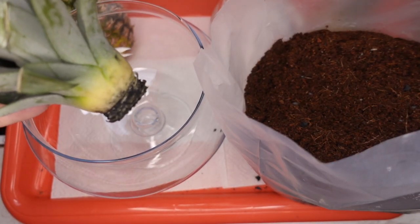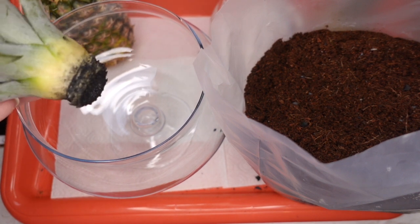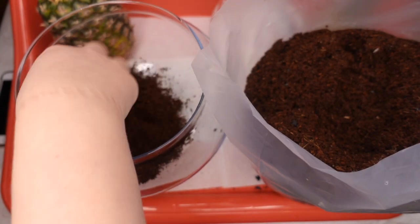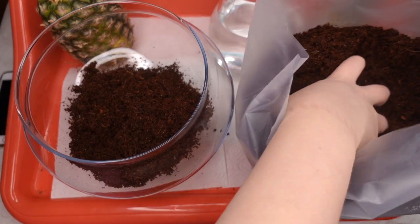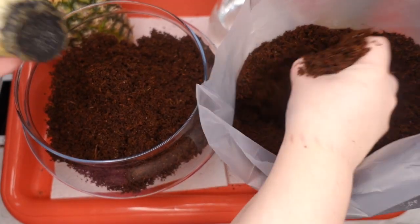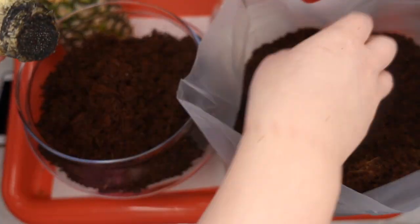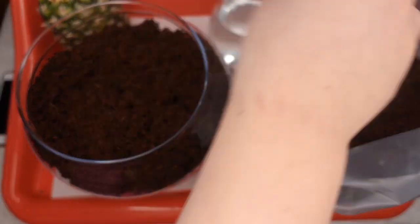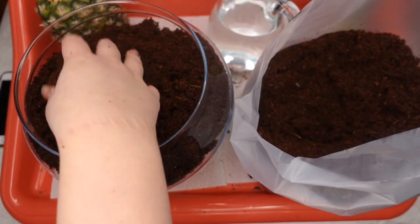Six hours later — I let it rest on the window shelf — and now all I have to do is put the substrate into my little glass vase here. I wanted to make sure that everything is dry, and now I can put it in here without any concerns that it might rot after two or three days.